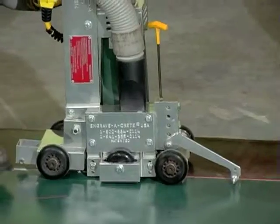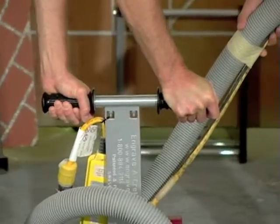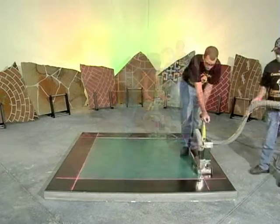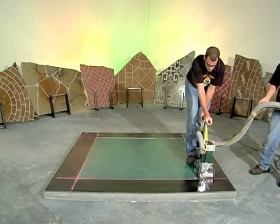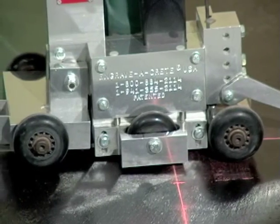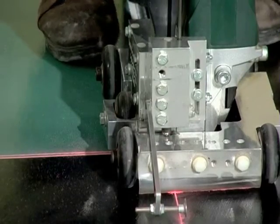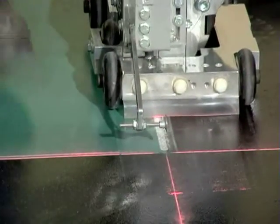Watch the front pointer to maintain alignment with the chalk line. Keep the rear wheels firmly planted and the blade in the cut. As you approach the end of the cut, slow down. When the forward wheel bracket mark aligns with the end of the cut, release downward pressure on the handlebar. It is always better to undercut than to overcut.